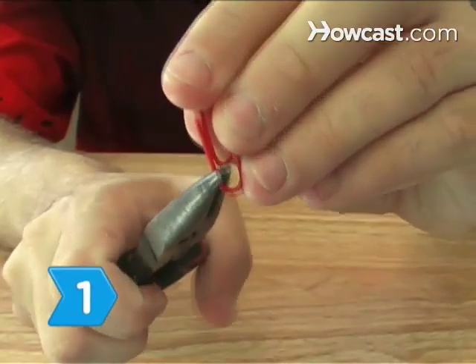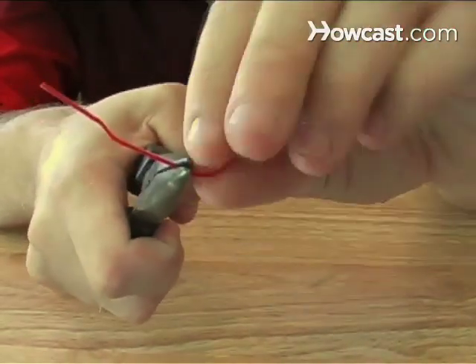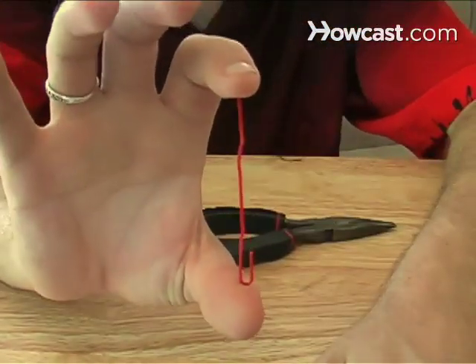Step 1. Pull the smaller bend from inside the larger bend in the paperclip, straightening the bend closer to the small bend. Then unbend the shorter end so that your paperclip looks like an umbrella handle.